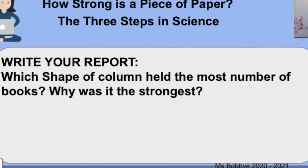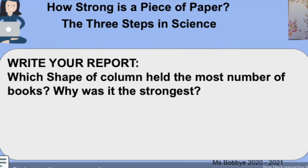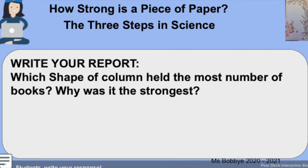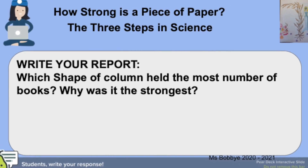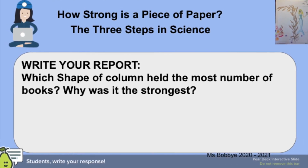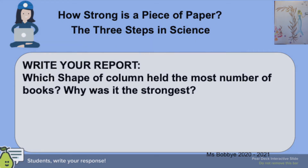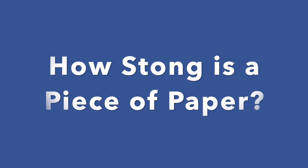You need to write your report now. Which shape of column held the most number of books? Which was the strongest? Do you know why it was the strongest? Don't forget to write your report. This is Miss Bobbie saying goodbye for now. It was fun to work with you to find out how strong is a piece of paper. See you next time.